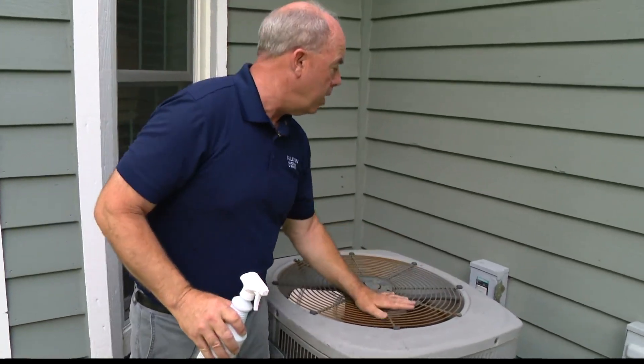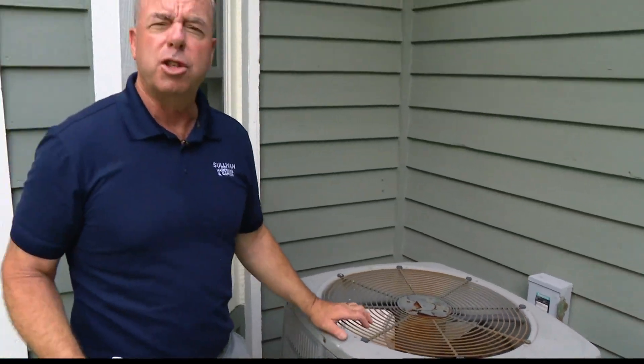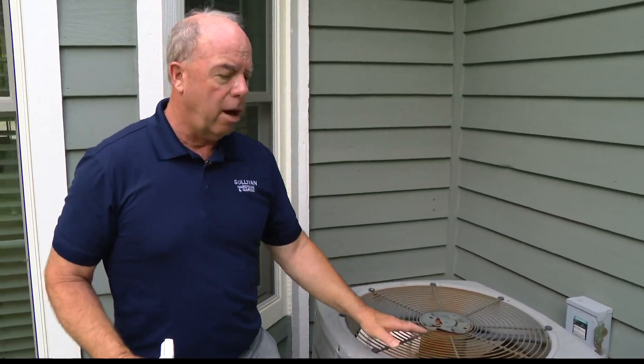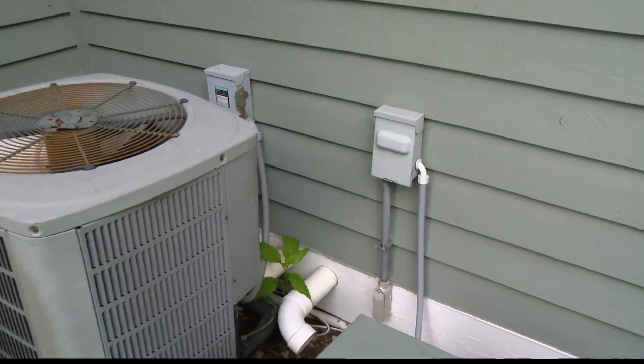I turned this off at the breaker. Some people say you don't have to turn it off, but on the issue of safety, I think I would turn that off. This one we tried to turn off, but there's a wasp nest inside the electrical box, so it may turn itself back on, but we're not touching it.